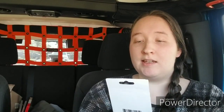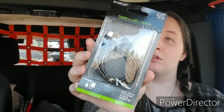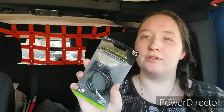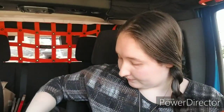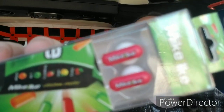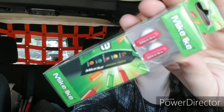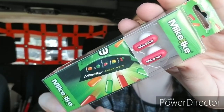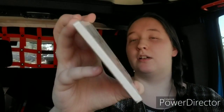I found a Type-C USB cable. Type-C works with the more modern Android phones, and it's usually a lot harder to find Android-compatible charger cords at the Dollar Tree, so I grabbed this up. This one is sparkly black. And then I grabbed some headphones — these are Mike and Ike. And I got a coaster for my desk at work that says Laugh Often. That's cork on the back.